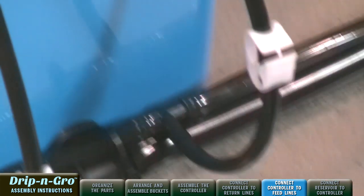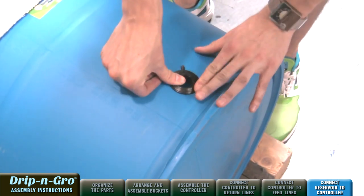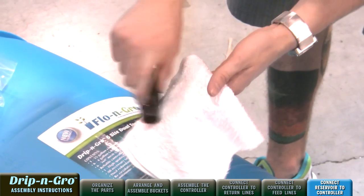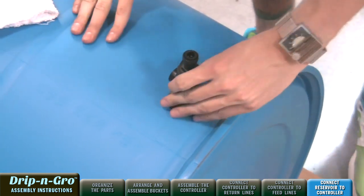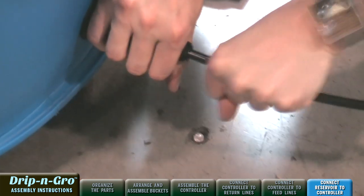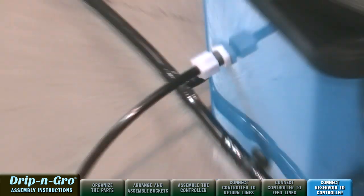Next, let's connect the reservoir to the Drip and Grow controller. Remove the reservoir valve assembly kit sticker from the base of the blue reservoir. Insert the 3/4-inch grommet into the base of the blue reservoir. Lubricate the reservoir valve assembly with vegetable oil and insert into the grommet. Locate the reservoir where it will be easy to fill and within three feet of the Drip and Grow controller. Elevate the reservoir approximately four inches. Fit the first end of the 3-foot section of 3/8-inch black hard tubing into the press fitting of the reservoir valve assembly, then connect the second end to the Drip and Grow controller.